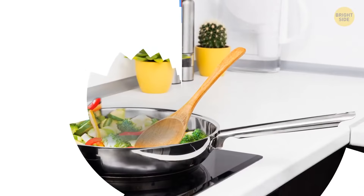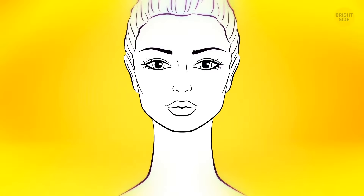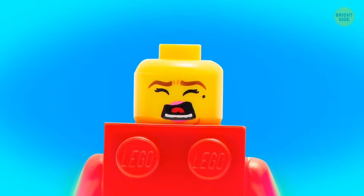The hole in your frying pan's handle could hold your stirring spoon and keep it from messing the counter or stovetop. The hole in a pen cap is there in case the thing gets swallowed — it allows air to flow through. Lego heads have holes in them for the same reason.